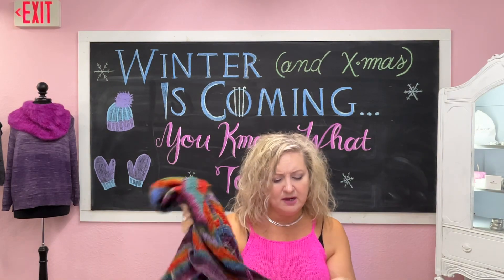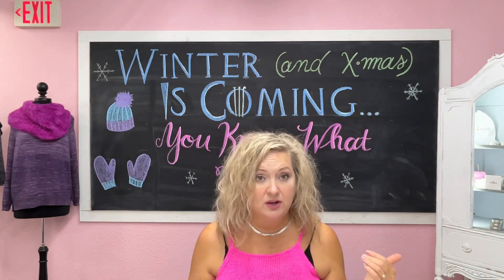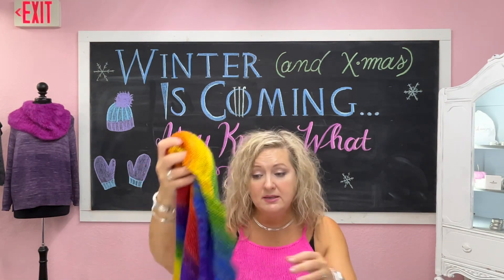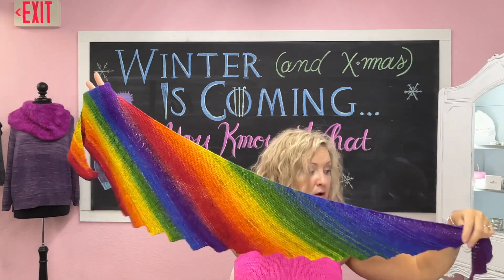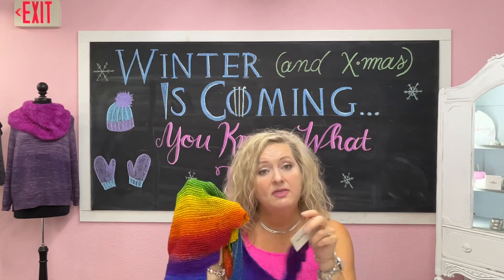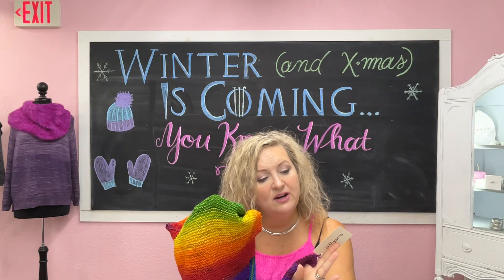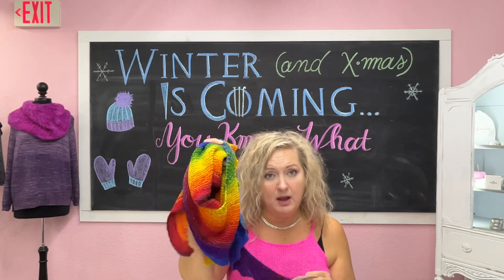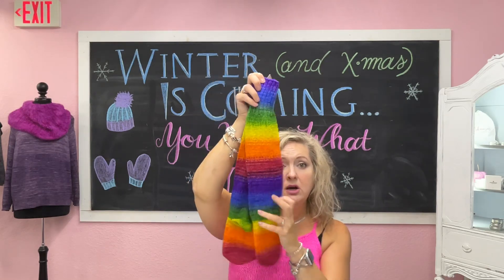I'm fairly certain this was two skeins, and this pattern is called Unique Ripples. Some of these patterns can be found on their website under their patterns. Now this is a one skein — look how gorgeously vibrant this is. It is so stunning. One of the few colorways that they have that has a name, and this is called Harmony. Look how pretty it is in socks — they have a little heel back here, an afterthought heel. I love this.